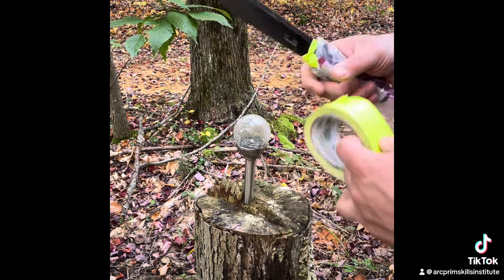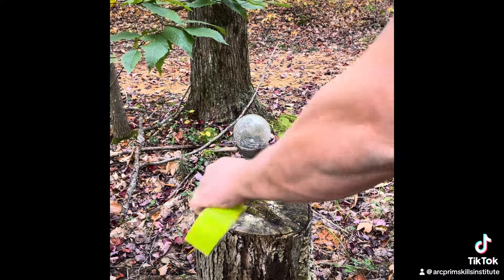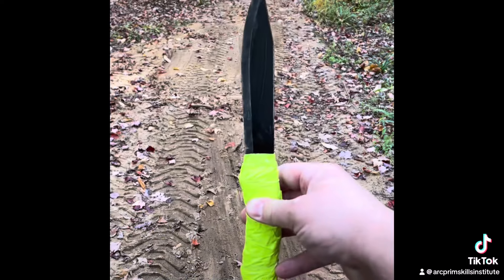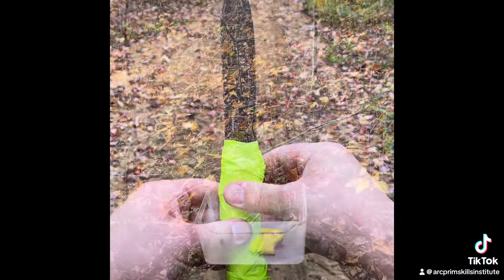It's going to take a little more tape. Just for fun, I decided to make it look like a shank. Now I'm going to let it soak for about 5 hours.